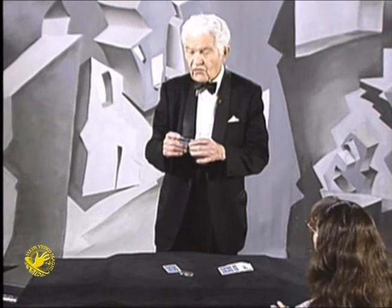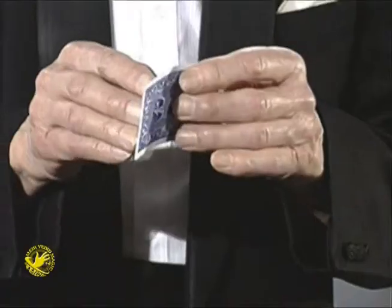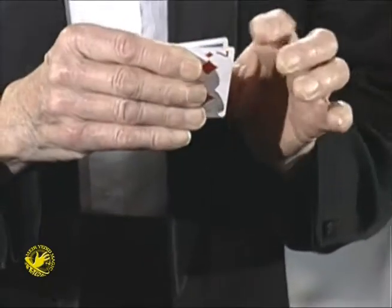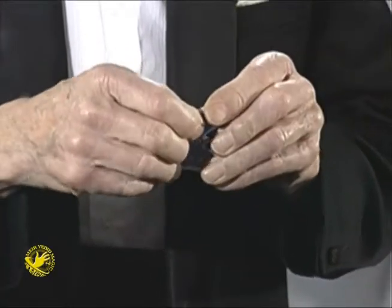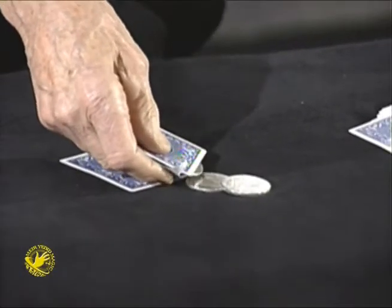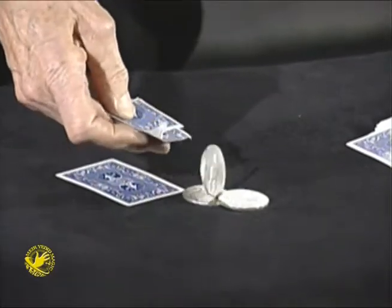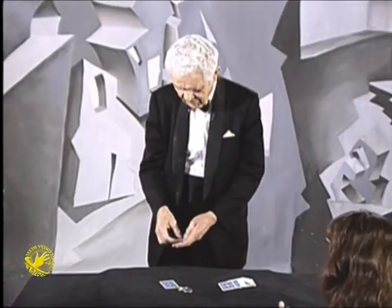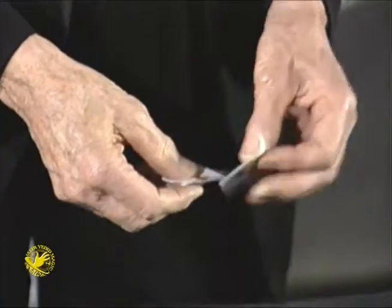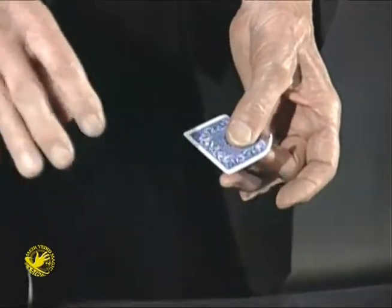I'm going to show you a trick with the seven of diamonds. I'm going to slowly and fairly tear the seven right there in the center. Obviously, that leaves the two pieces of the torn seven. I'm just going to use this piece here.